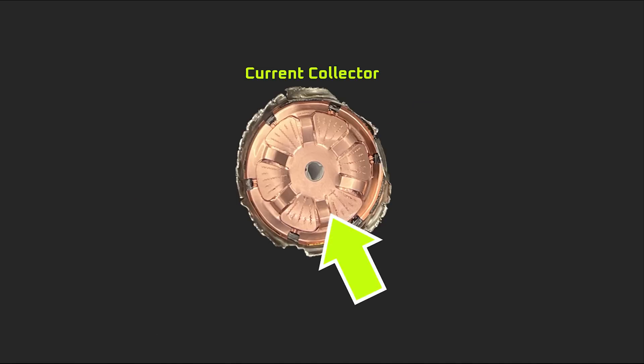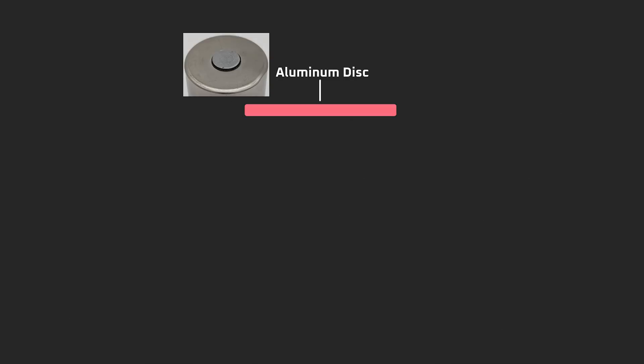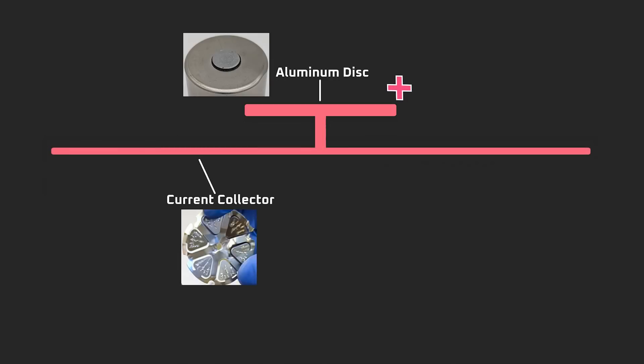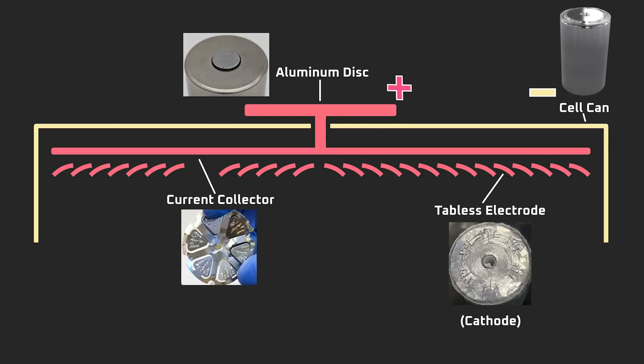But that doesn't explain their intricate design. To understand that, we need to understand the construction of the 4680 battery cell. On screen is a diagram focusing on the engineering around the positive terminal. At the top of the 4680 is a coin-shaped aluminum disc which serves as the positive terminal itself — connected to the aluminum current collector and aluminum tabless electrode foils within the cell. Aluminum foil is always used for the cathode in lithium-ion batteries because it's stable against the high voltages of the cathode active material.